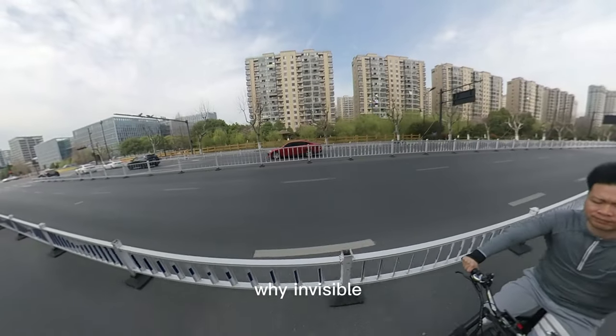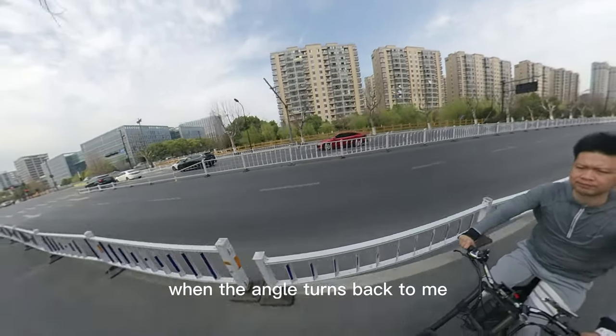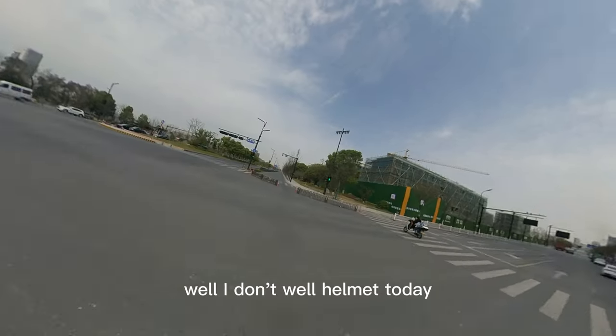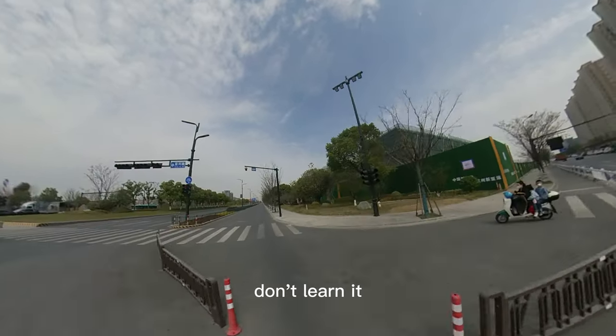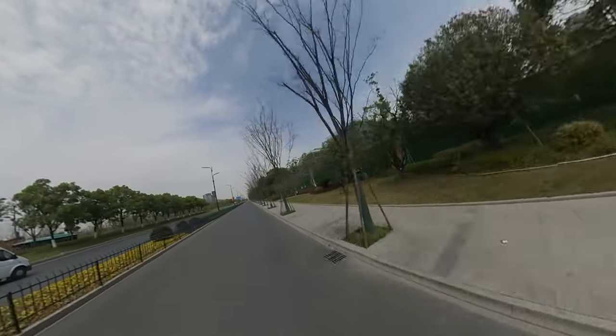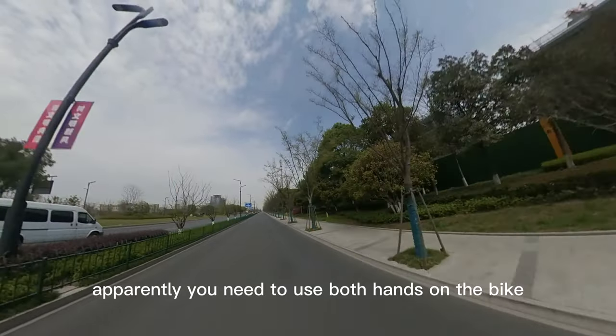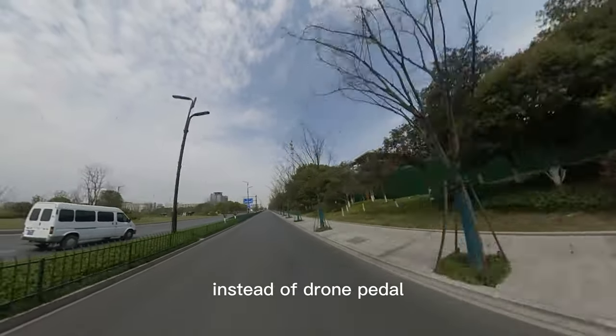Why invisible? When the angle turns back to me, you don't see the selfie stick. I don't wear a helmet today — don't follow that. You need to use both hands on the bike instead of using the drone and pedaling.